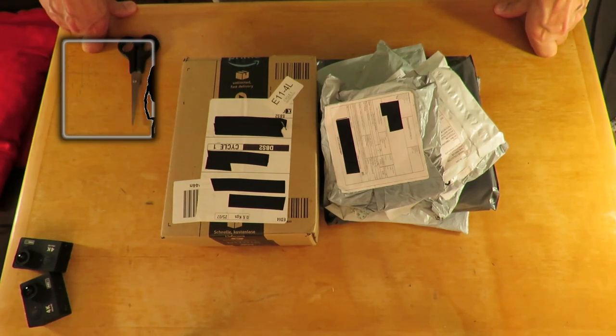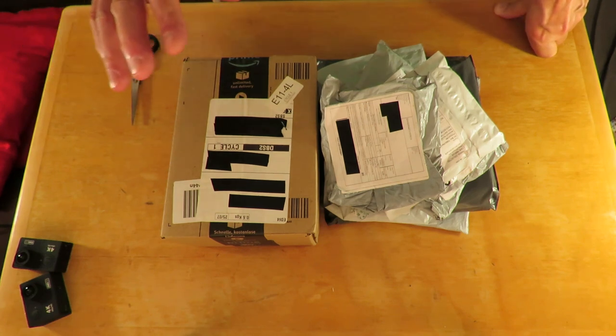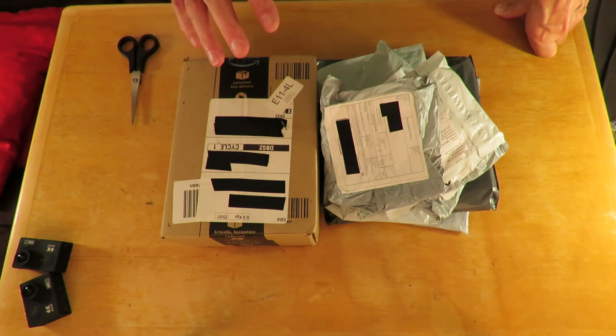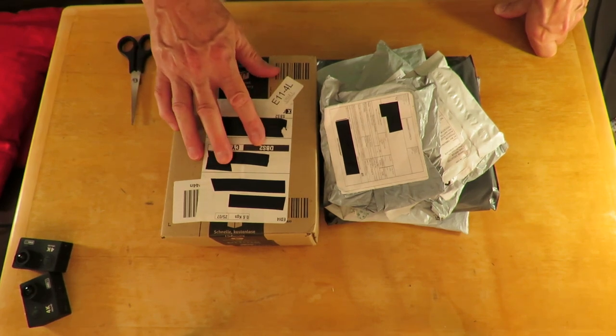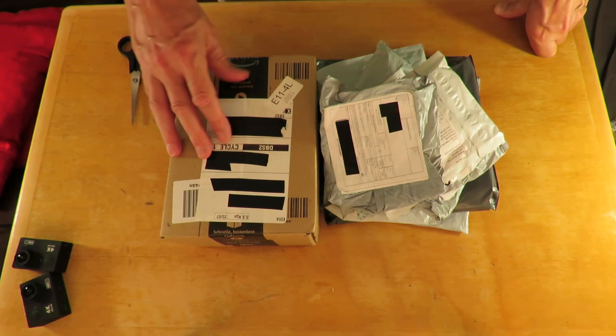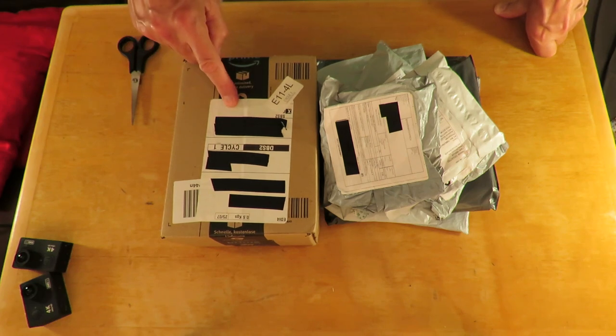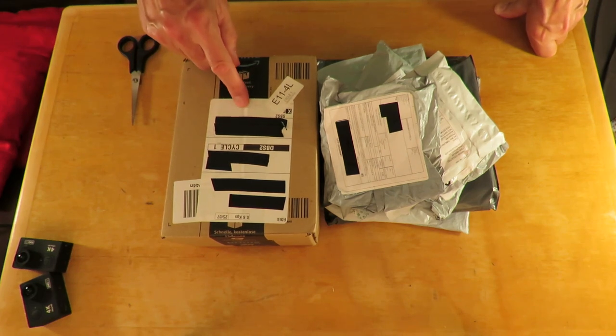Hi guys, postman's been - in fact it's been several times, I've just let these build up over the last week. What should we do first? I might do this one first because I know very much what it is - it's another camera, another action camera. Bought it from Amazon; I'll tell you what it is in a minute.